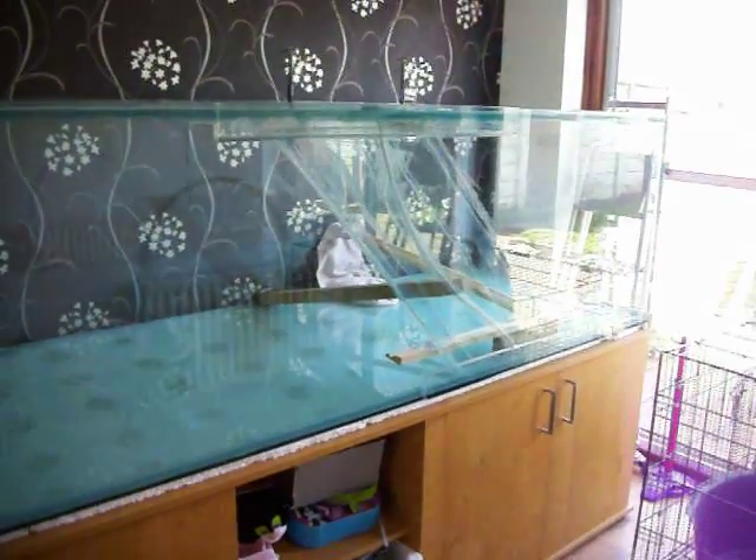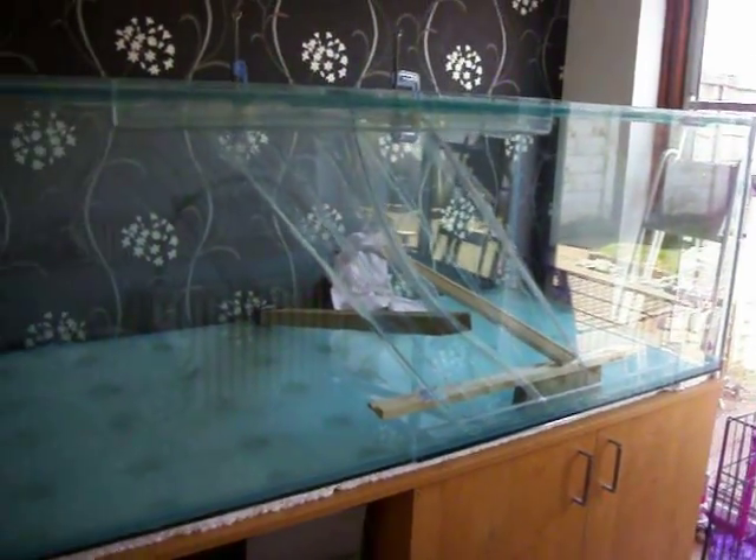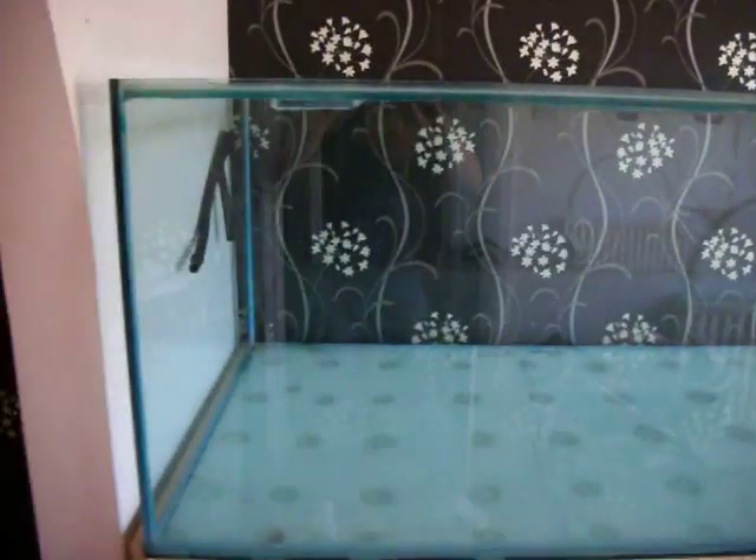This is an update for the 'my tank is cracked' video. As you can see, the tank has been repaired by myself and a friend.